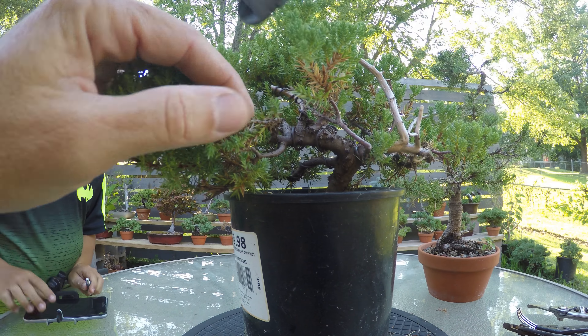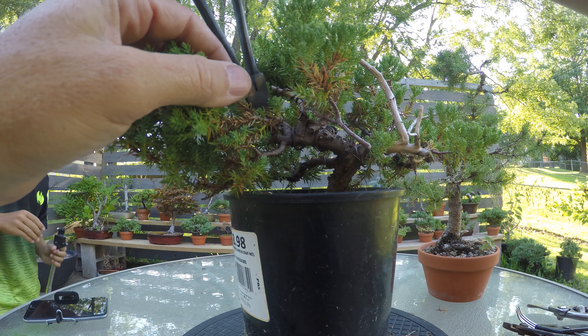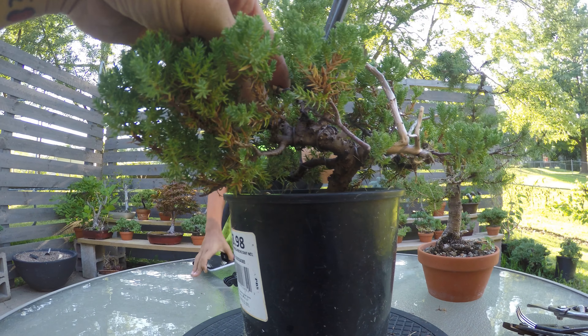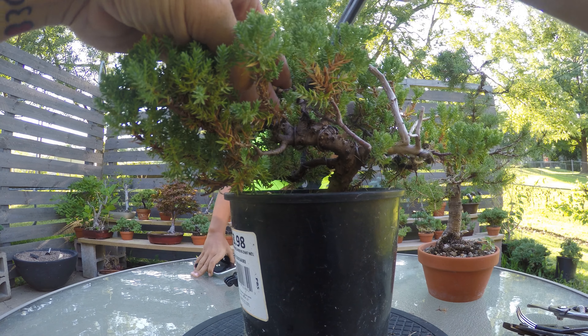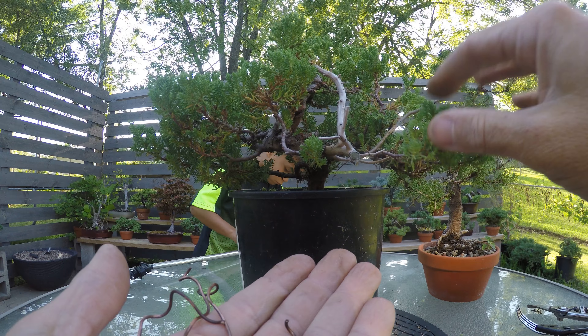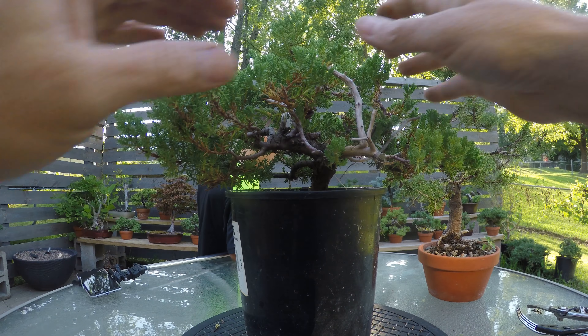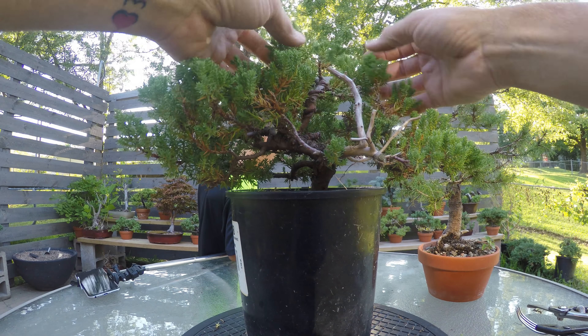We'll just get in here and cut anywhere I can see a good spot without cutting into the bark. Cutting the wire is real simple — we're not going to try to save it, especially since it dug in. This old wire I gave up on trying to save. The wire is so cheap that you can get at Lowe's or wherever; I don't try to save any wire, though you can if you want to.